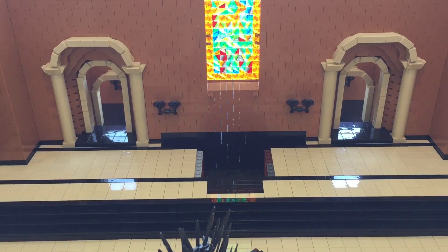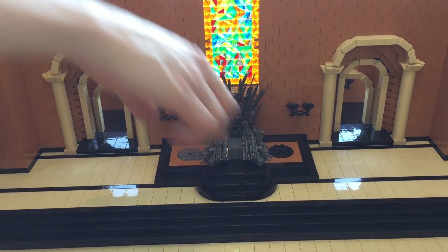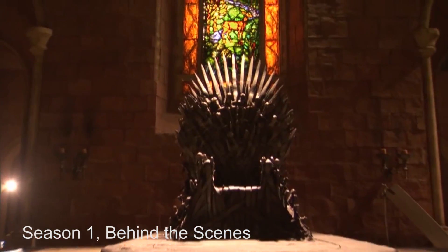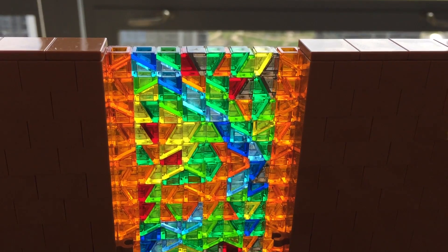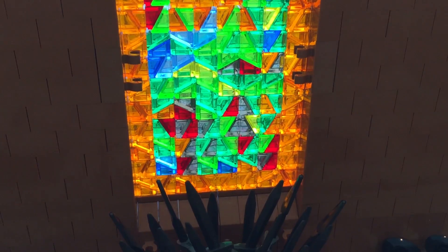The stained glass windows are much easier to put in. Once the window is replaced, the throne pedestal can quickly be slid back into place too. Here's the actual window that I used for reference. The original stained glass window depicted a deer by a creek in a forest and I tried to capture that image in my mosaic too.